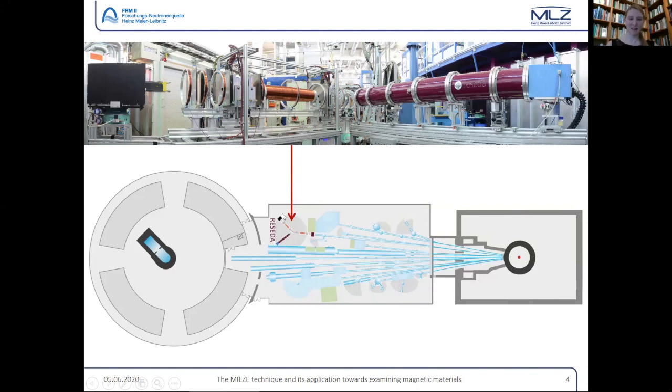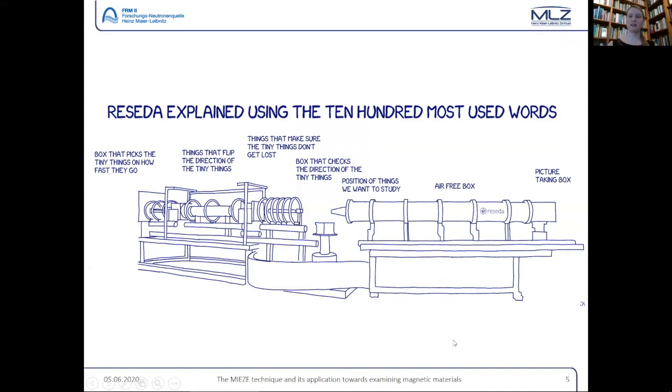For those not interested in instrumentation, I've summed the instrument up using the 100 most used words. We have neutrons coming in; they come to a box that picks the tiny things based on how fast they go. Then we have things that flip the direction of the tiny things, things that make sure we don't lose the tiny things on the way, a box that checks the direction of the tiny things, then the sample position, a big air-free box, and a picture-taking box at the back.